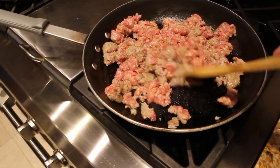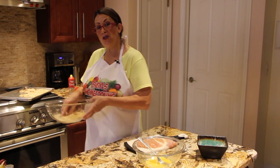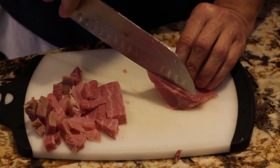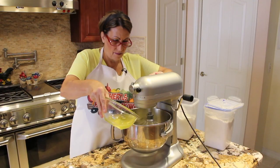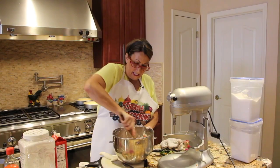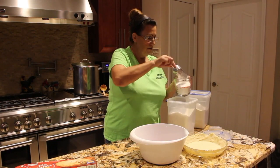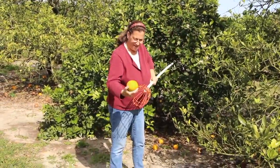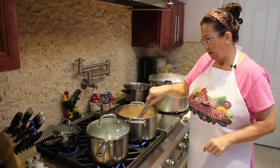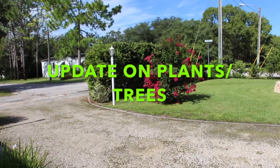Hi guys, welcome to Cheryl's Home Cooking. I wanted to show you an update on the trees and plants in my yard.